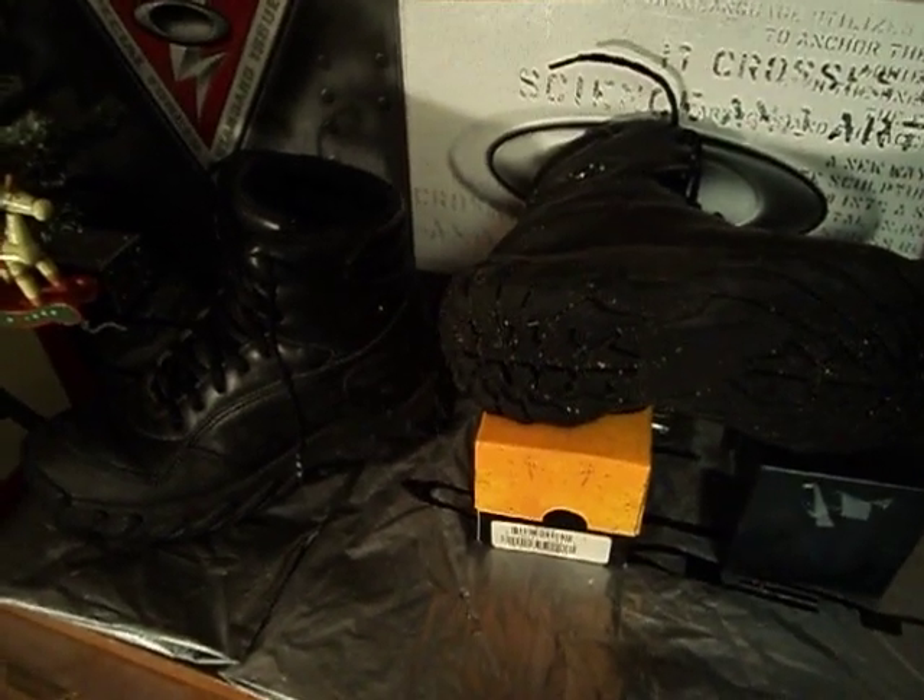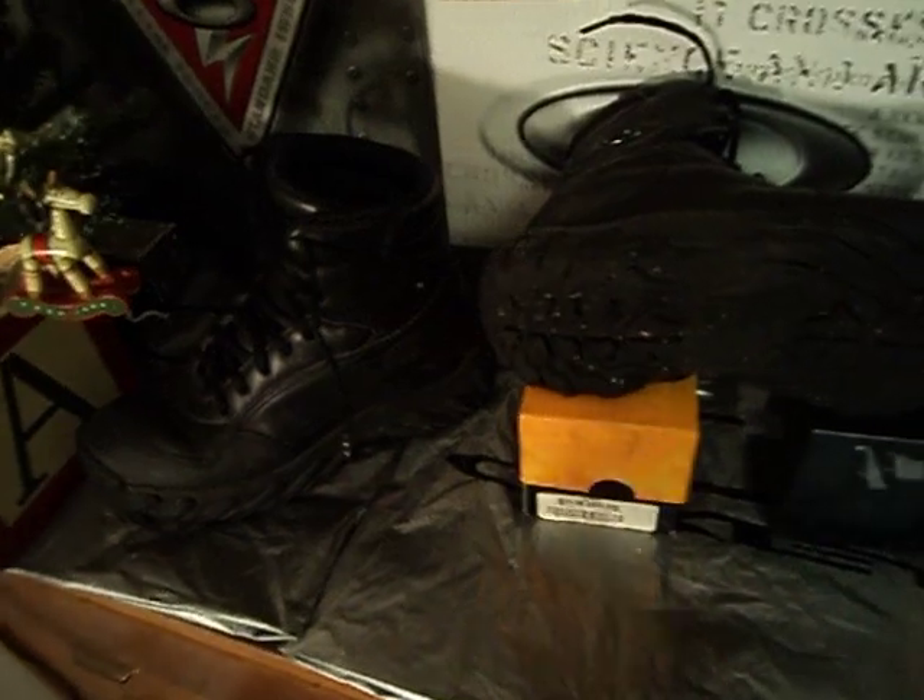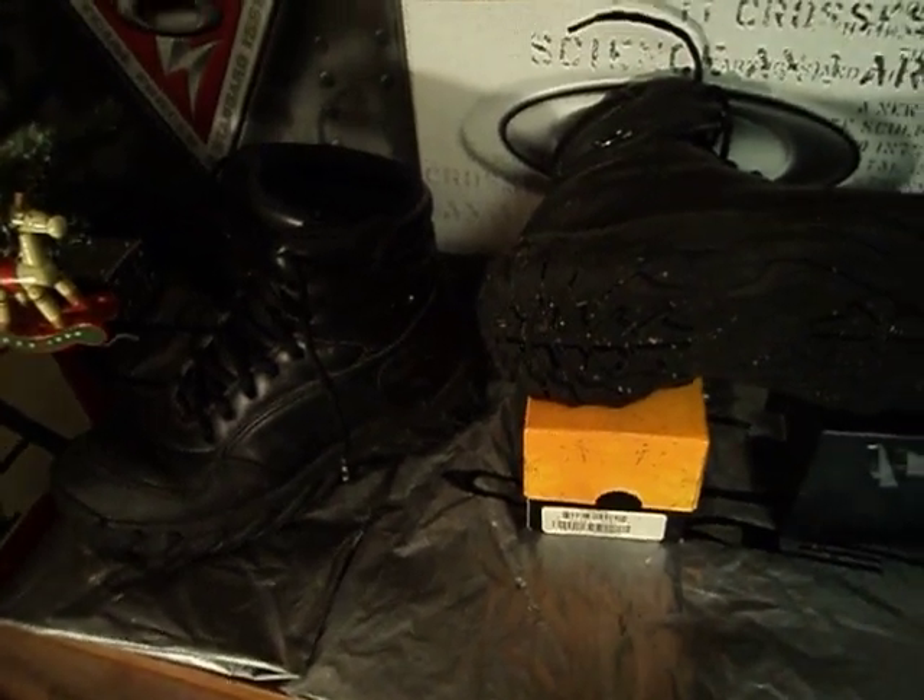They're very comfortable. It only took about 2 or 3 days for them to actually break in and get loose.